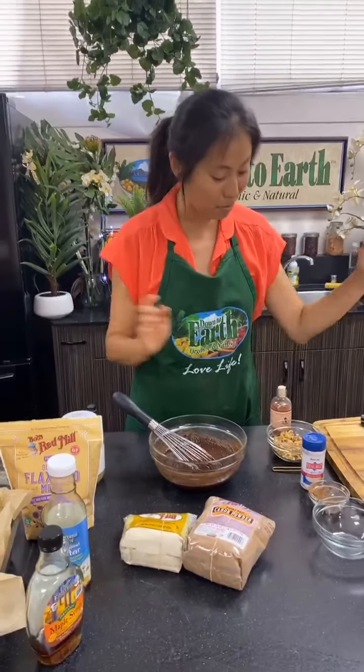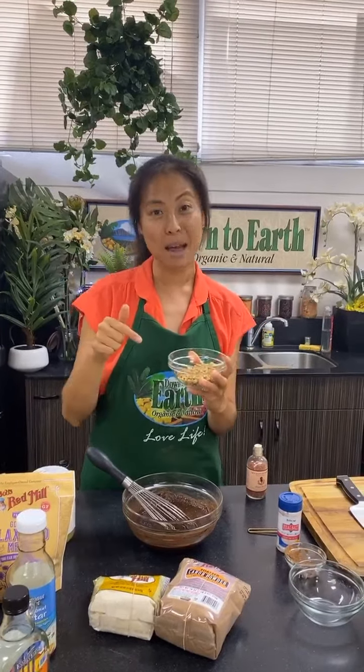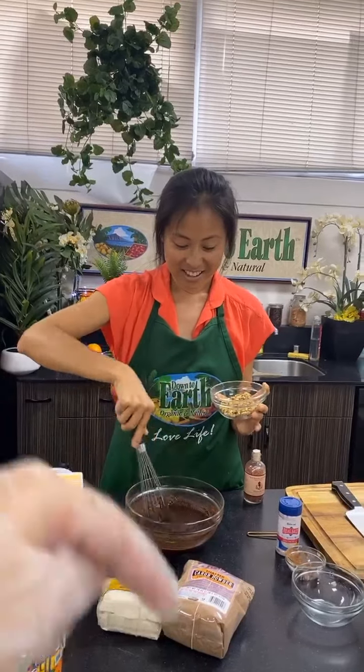We actually did a poll on our Instagram to find out whether people prefer to put nuts in their brownies. About 75 percent of people said yes, which is why I'm including them today — sorry to the 25 percent who voted against it! It is an optional step on the recipe. If you want to skip the nuts and emphasize the carob, you could add carob chips instead.